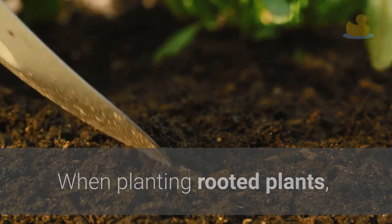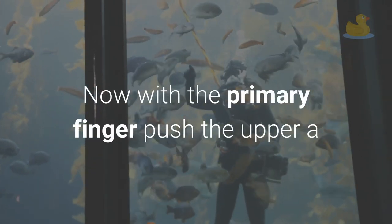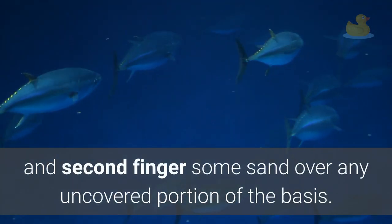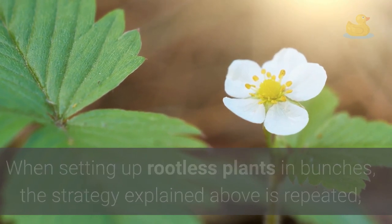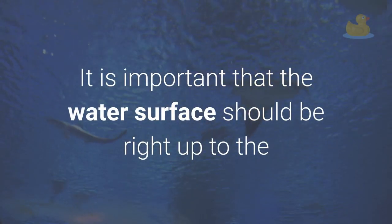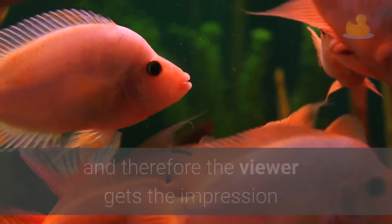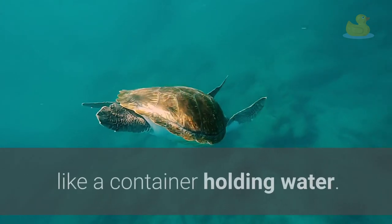When planting rooted plants, hold the tips of the bunch of roots between the thumb and second finger and rest them on the sand. With the first finger, push the upper part of the roots where they join the stem about 2 cm into the sand. Without moving this finger, scrape with the thumb and second finger some sand over any uncovered portion of the root. For rootless plants in bunches, the same method is repeated but the lower ends of the stems are placed together and treated exactly as if they were roots. It is important that the water surface should be right up to the lower edge of the top angle bracket of the tank, so that looking from the front the water surface cannot be seen.